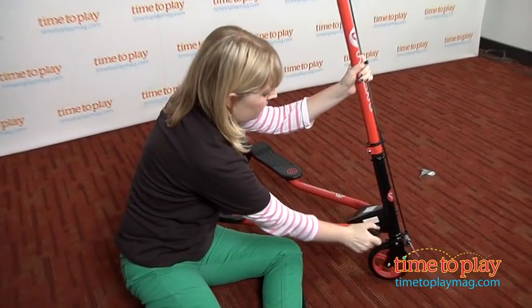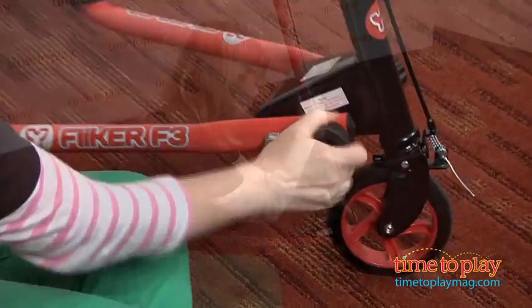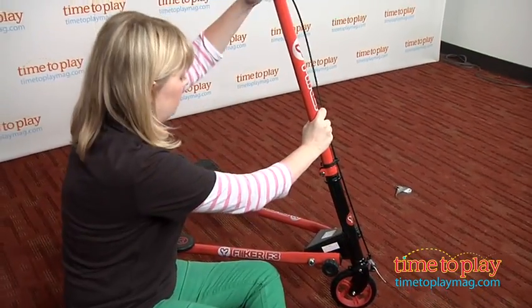This scooter also has a quick response handbrake and anti-vibration hand grips. And it folds up for easy storage and portability.